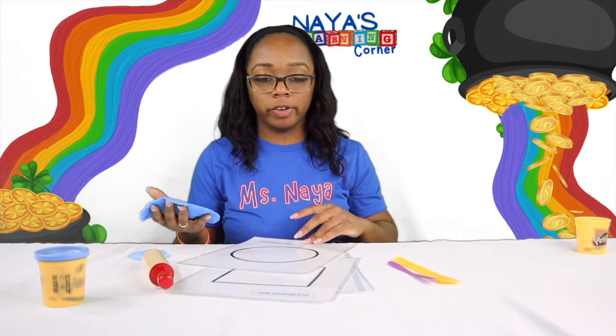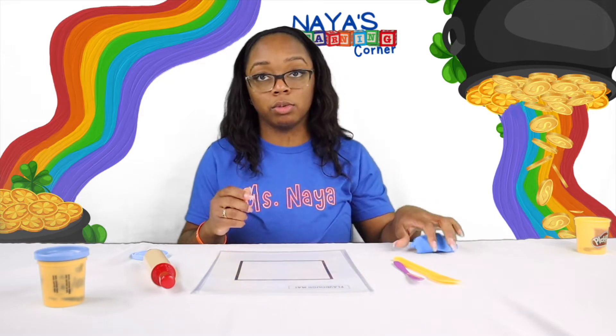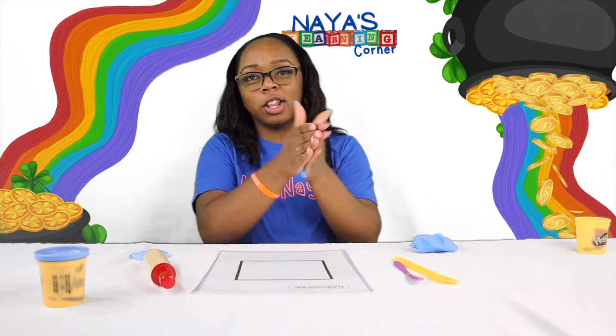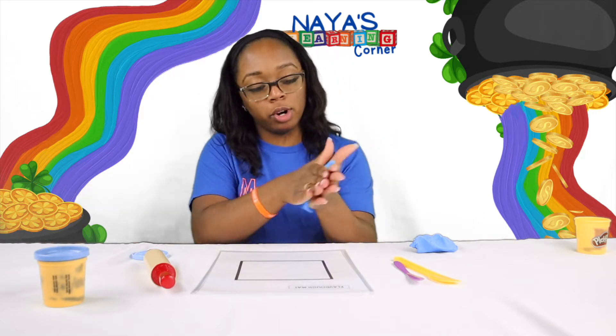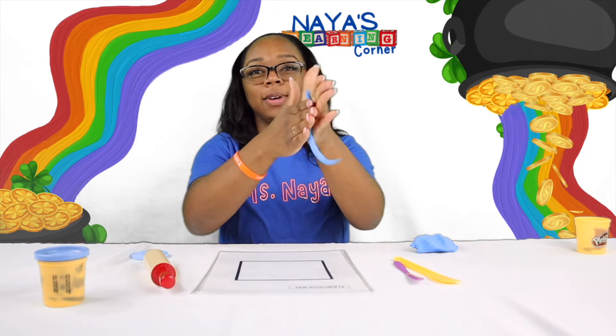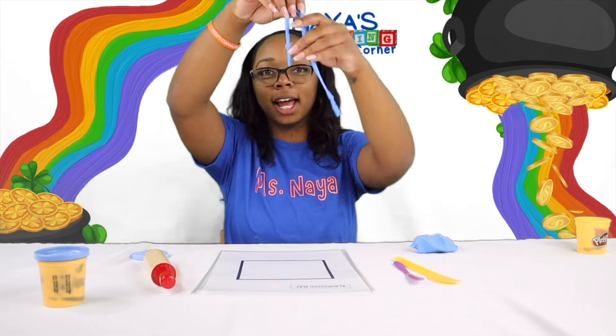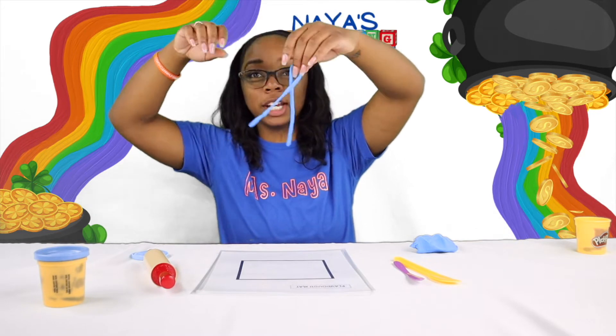Let's try a different shape. This time, instead of filling the square, I think we are going to use the Play-Doh to make a square. So I am going to roll it in between my hands. Roll it out — it looks like a worm, a big giant worm.